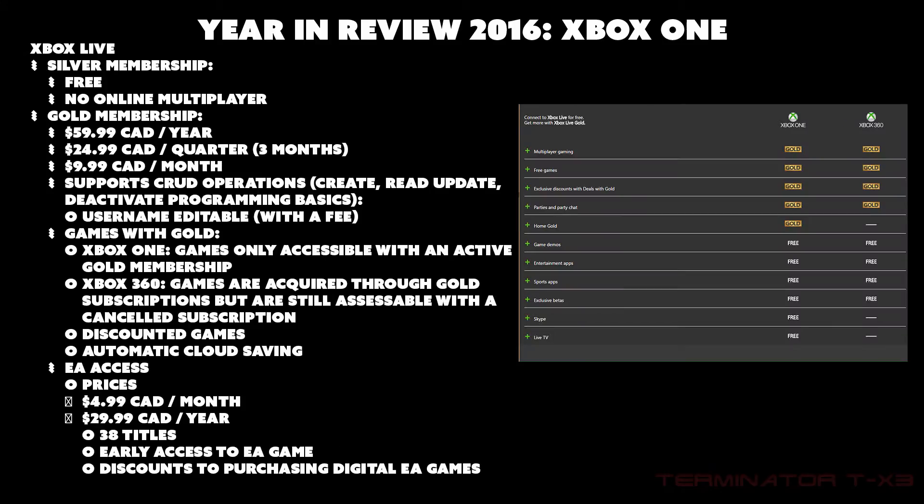Now for Xbox Live. There are two memberships: Silver and Gold. Silver is free but has no online multiplayer. For Gold there are three options: $60 per year, $25 per quarter (three months), or $10 per month. Xbox Live supports CRUD operations — Create, Read, Update, Deactivate — which are basic programming operations. Your username is editable but with a fee.